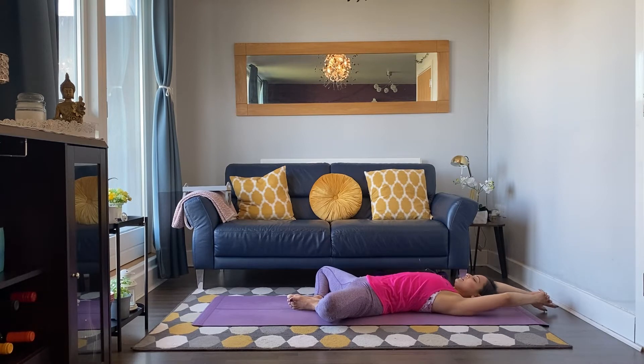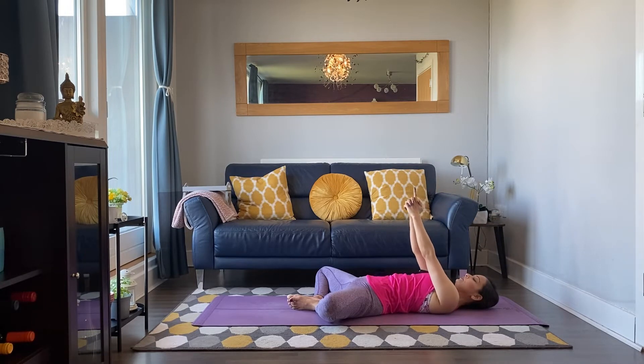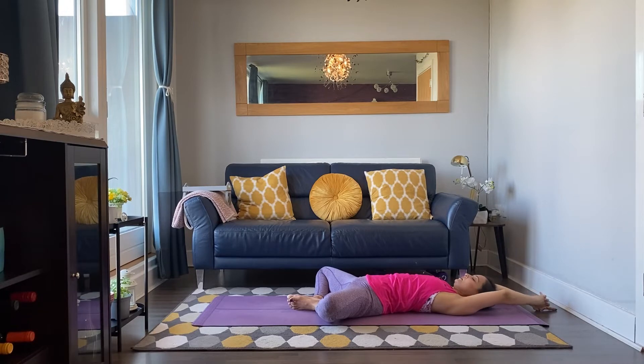Interlace the fingers, find your Kali Mudra, left thumb on top of the right. Breathe in, breathe out, reach the hands up. Inhale to relax, bring the arms down. Exhale to lift. Breathing in and out.